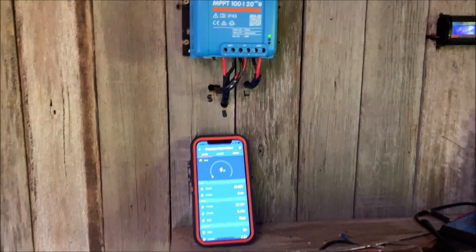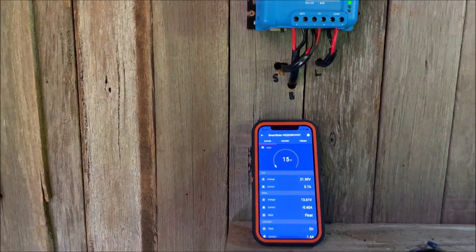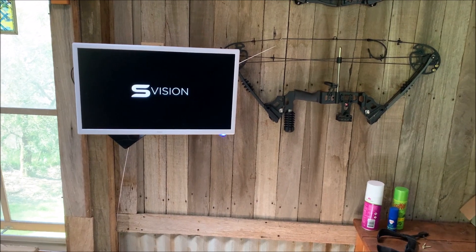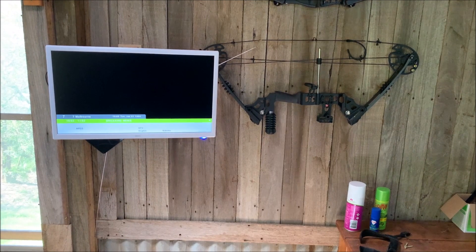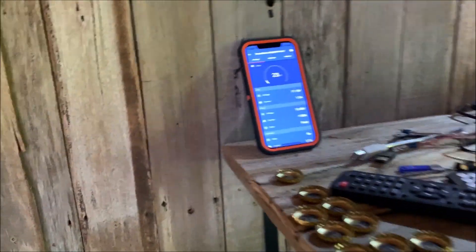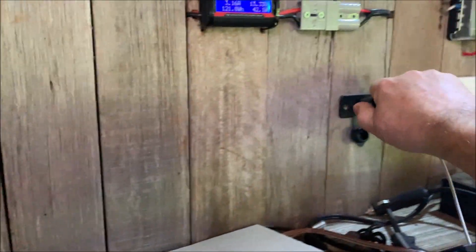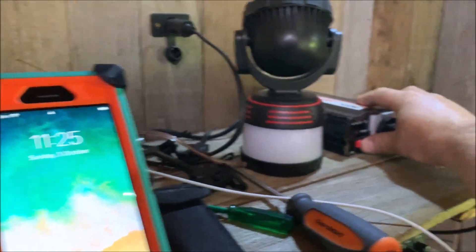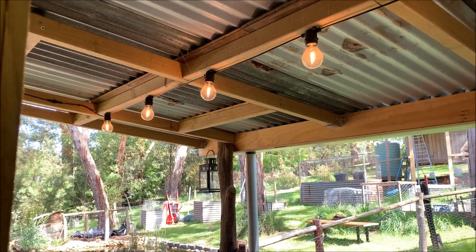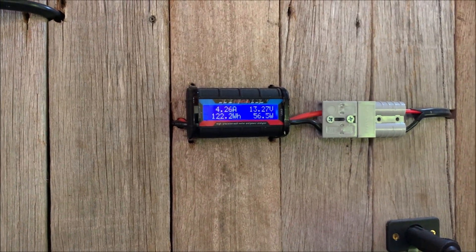It's in partial sun at the moment, but it's fully charged and in float mode. So I'll put on some load — turn on some lights, turn everything on, get the telly going. Little 12 volt telly. Mute that — nothing's ever good on the news. Get a little inverter going, get some more lights off that — the outdoor lights my daughters gave me as a present for my birthday. So now we've got 4.2 amps running at 56 watts.